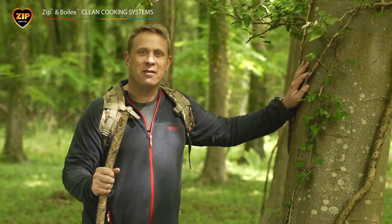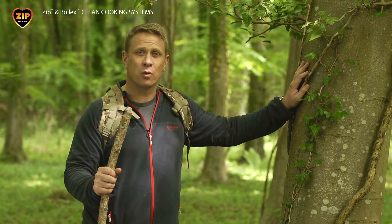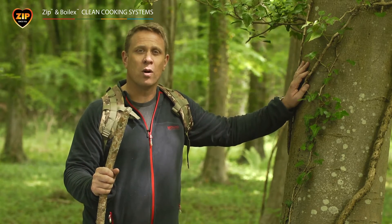I'd like to share with you today the new range of ZIP cooking fuels that are made from naturally derived biofuels and our new lightweight and durable Boilex stoves.